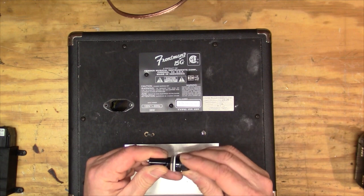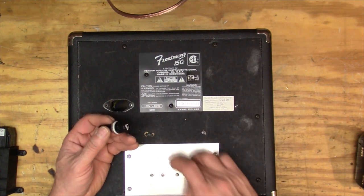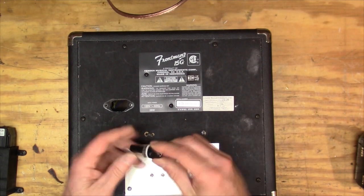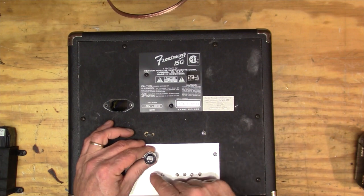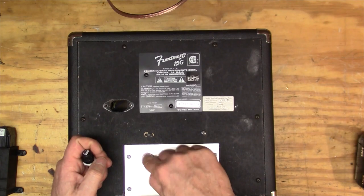I think I'm also going to put a fuse in it. I'll probably just drill a hole through here so that this will fit, and just wire it in. That looks a little cheap, but yeah, I'll just drill a hole through there.